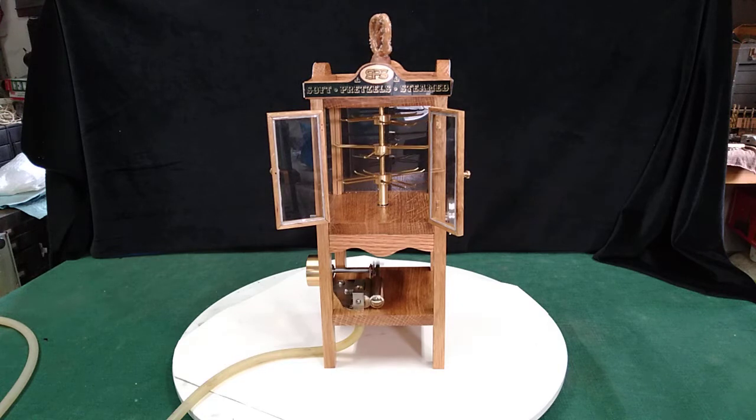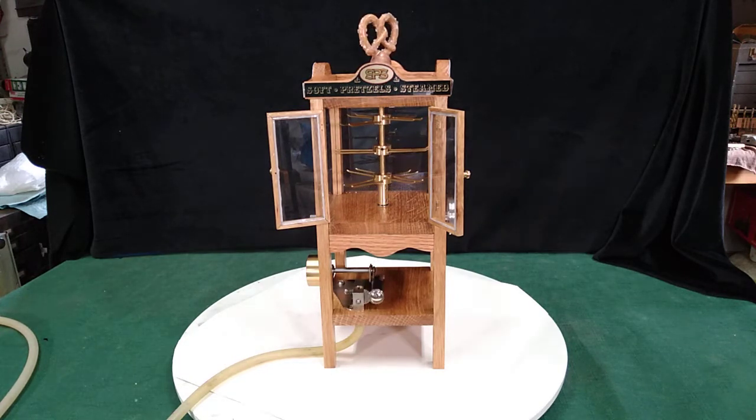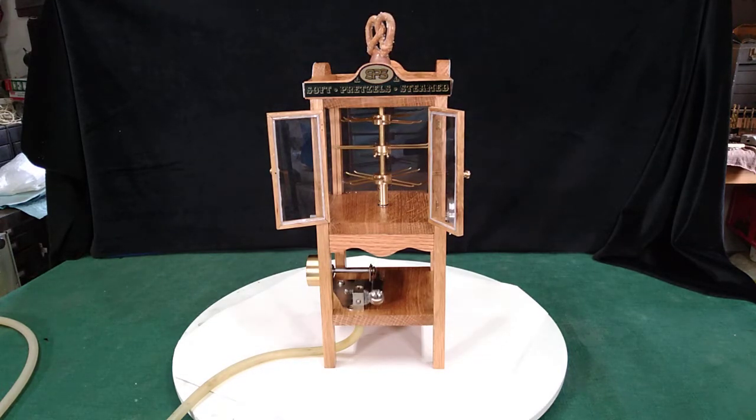The unit itself is ten and a half inches tall, eleven and seven-eighths at the top of the pretzel. It's four and a quarter inches square and it weighs just short of two pounds.